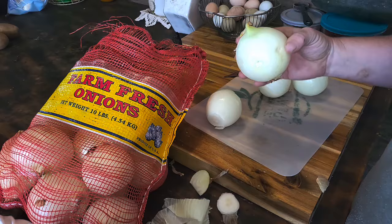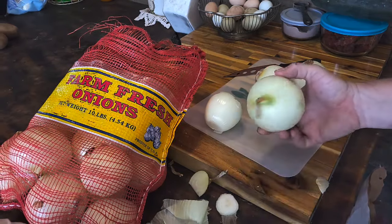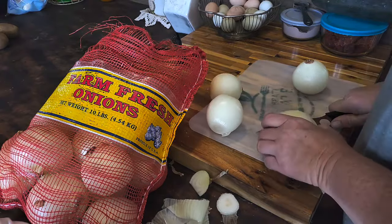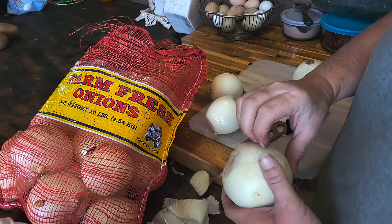A lot of them come already pretty peeled. But if you know anything about onions, you'll know that that's what's going to make you sick, because it causes bacteria and stuff like that. So I'm just going to take off this top layer, which you can see is fine.